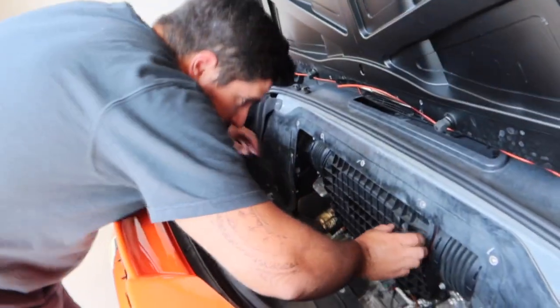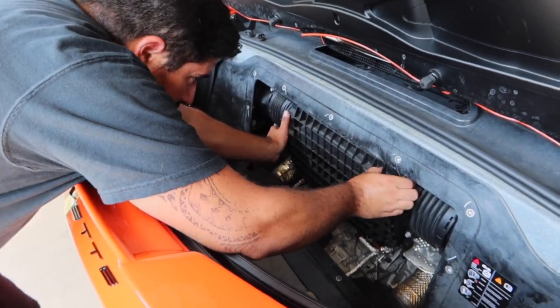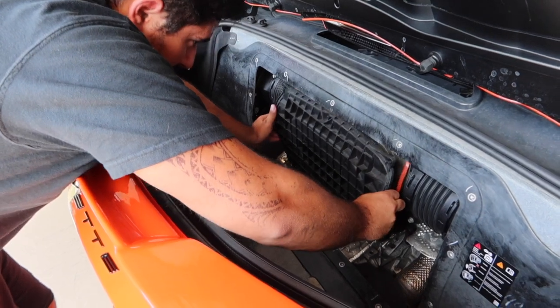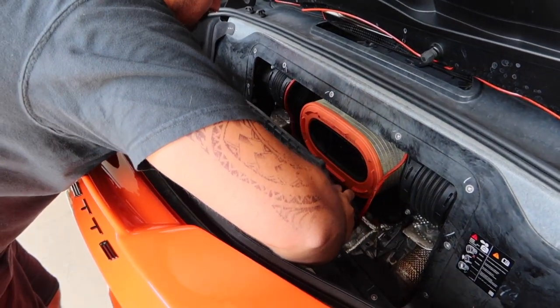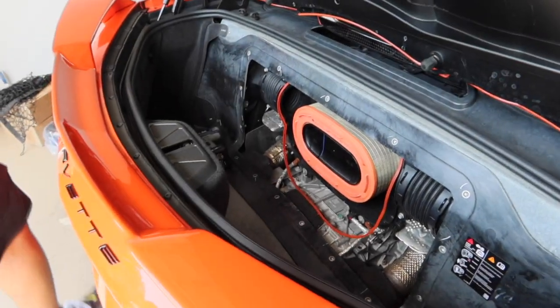Oh my gosh, it's moist. There's six, right? Here it comes. Sometimes the red — careful, the orange thing's coming off. Yeah, sometimes the orange thing comes off.